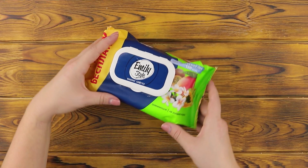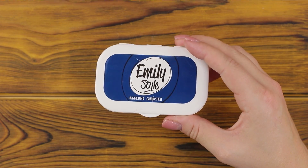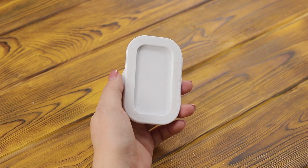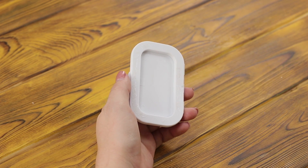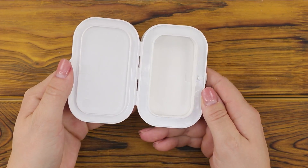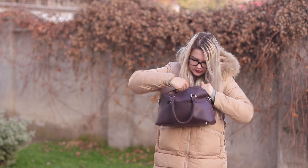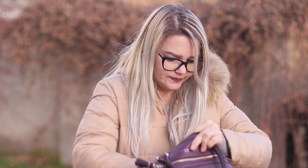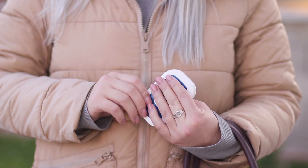For the next life hack, you'll need a plastic valve from a pack of tissues. Take it off the box, apply hot glue to the inside, and glue another valve on. You've got a wonderful jewelry box! Now, instead of digging through the bag for the right accessory, you can put them in this box — it's compact and it can fit in any bag!